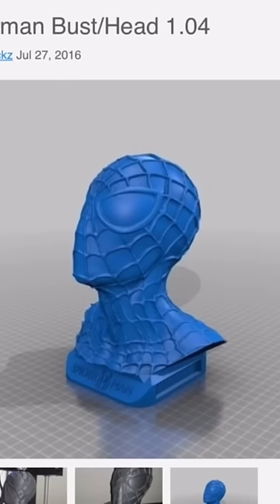I'm going to use this Spider-Man bus that I found on Thingiverse by user Berlinrocks. I wanted to test the print first, and this is the print at 75 percent of the original size, so I downsized it a little bit.